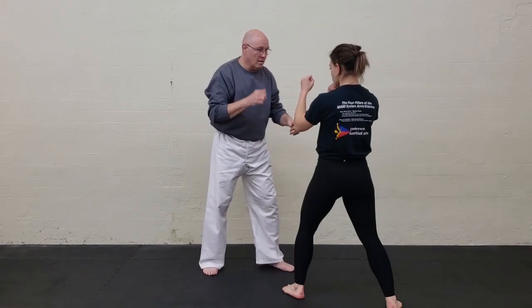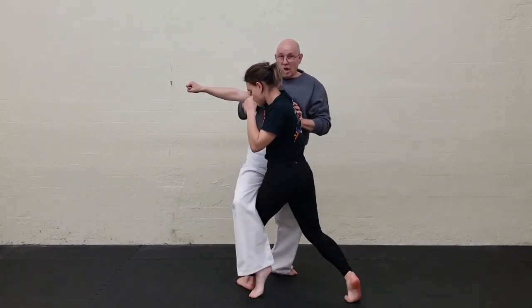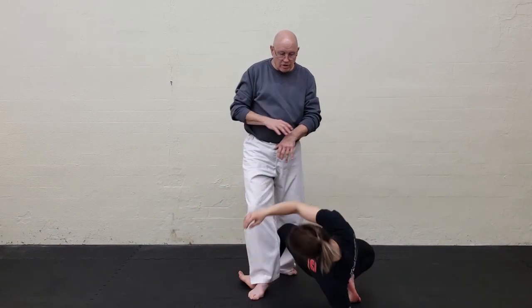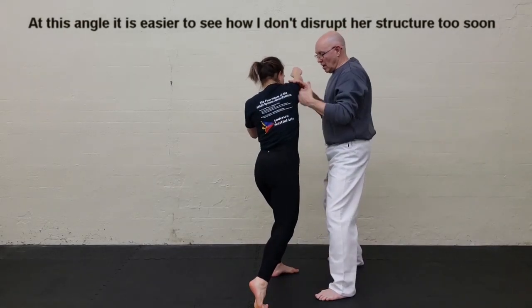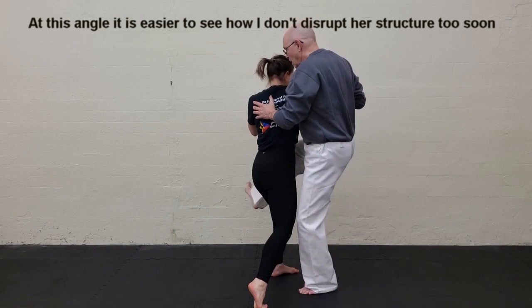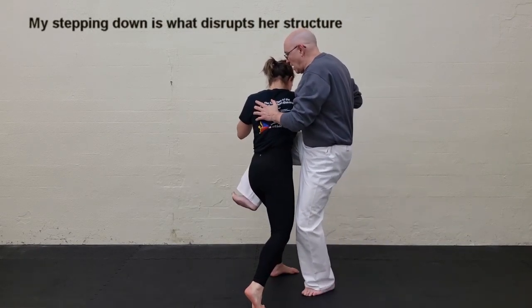Here's an ever so slightly different angle. She throws the punch and comes across. Toes touch first, heel comes down, body comes forward, and the person goes down in that fashion. She throws the punch, and notice my body doesn't connect up too soon. I come in, my body's straight up and down. I've got the wrap. Now watch — leg goes down. Here's how her shoulders start going this way.